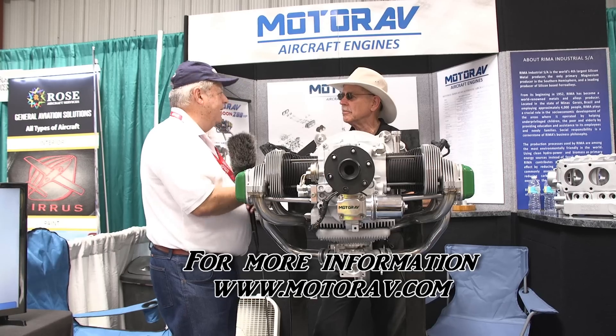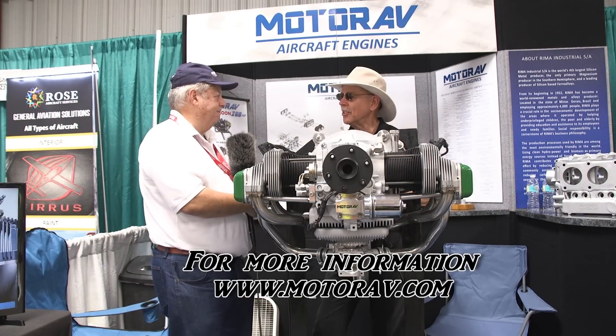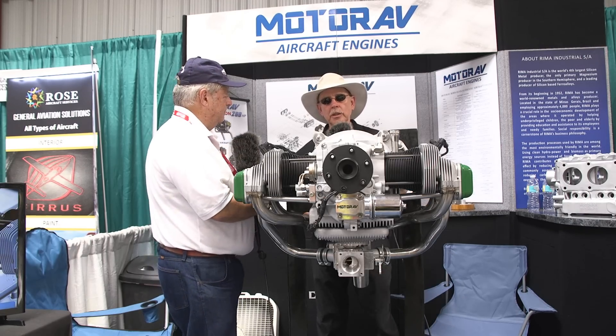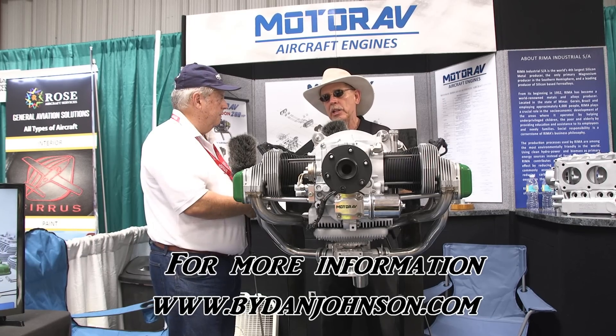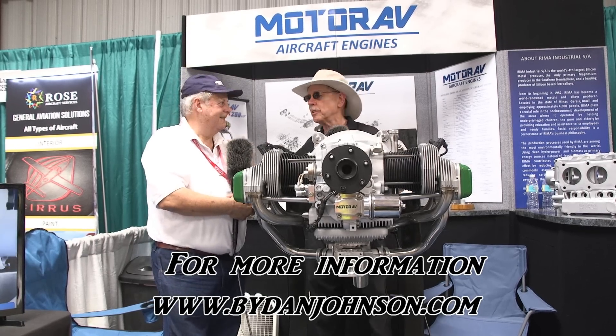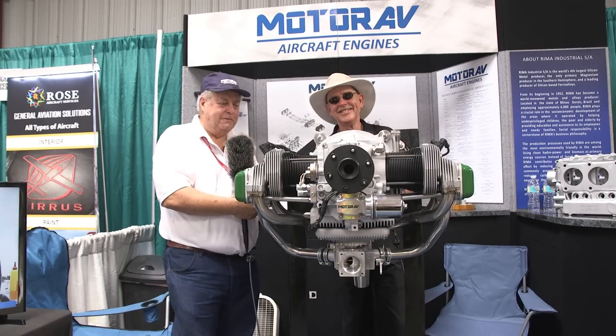The website is motorav.com — M-O-T-O-R-A-V dot com. You can find more about the aircraft on which these engines are installed and lots more affordable aviation at bydanjohnson.com. Thanks for joining Carlos here at Sun 'n Fun. Thank you very much for your attention.